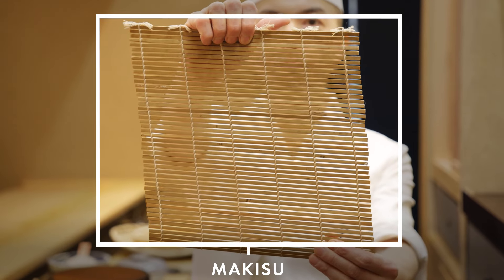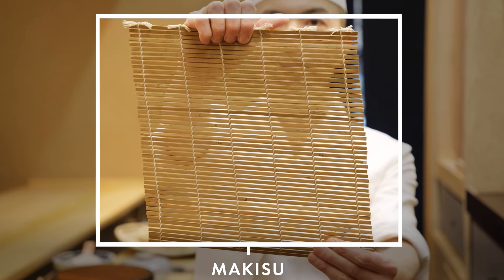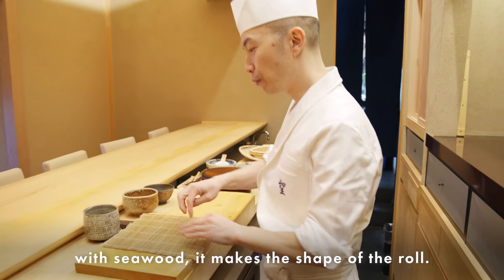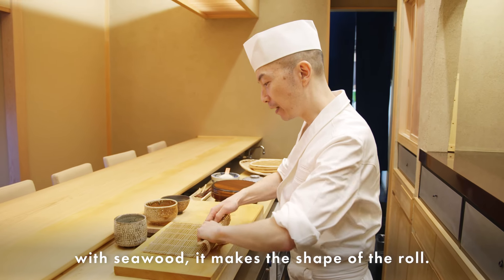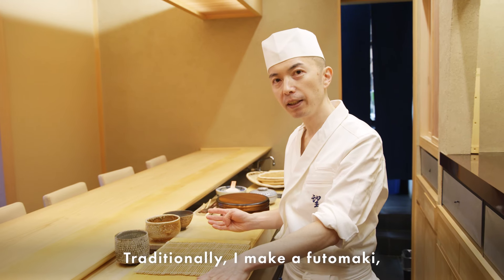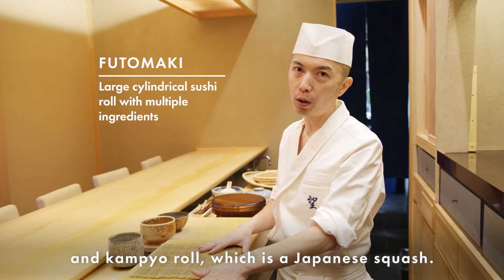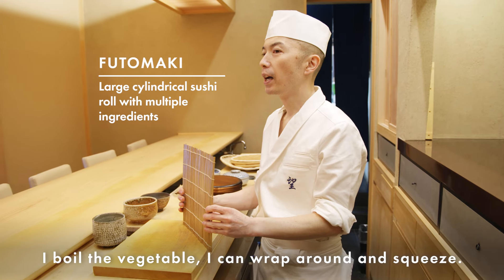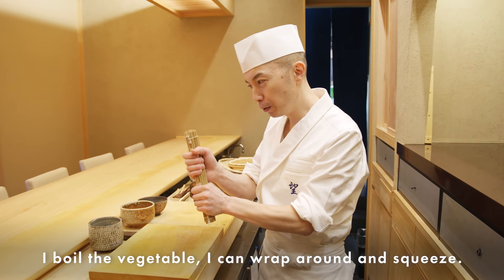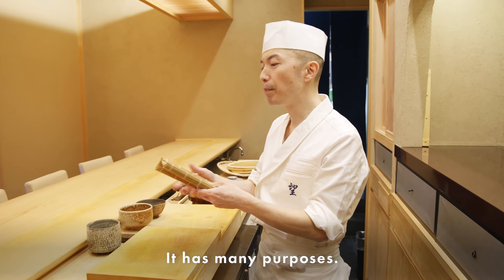This is a Makisu — also made by bamboo. When I make a roll with seaweed, I use it to shape the roll. Traditionally I make futomaki and kampyo roll, which uses Japanese gourd. I boil the vegetable, then wrap it and squeeze with the Makisu. It has many purposes.